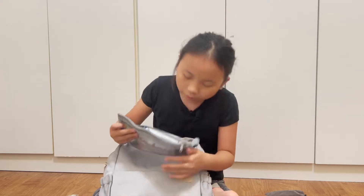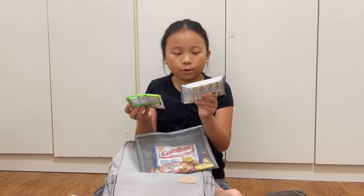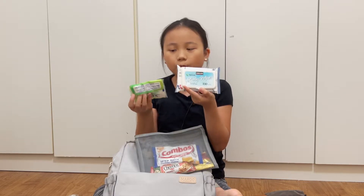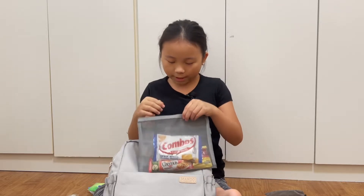Then I have tissue papers and wipes — wipes that are used for cleaning yourself when you get way too messed up.